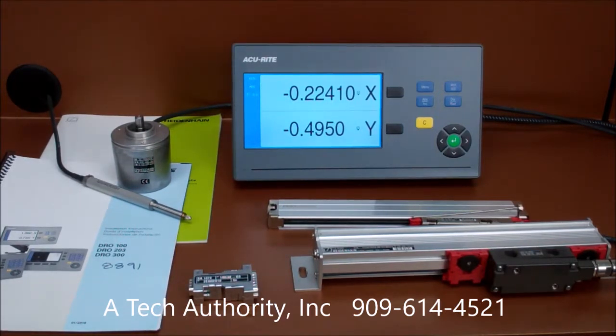Accurate also offers the full-featured 3-axis model called the DR0203, as well as a 4-axis unit called the DR300 series. All new Accurate readouts feature dynamic zoom, day-night mode switching, and onboard help with an installation guide.